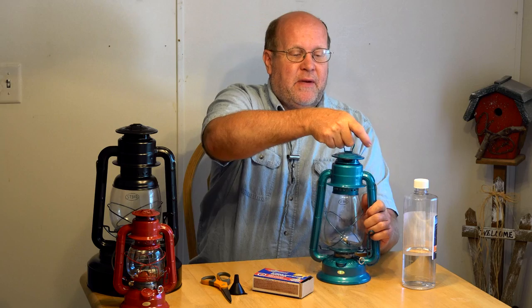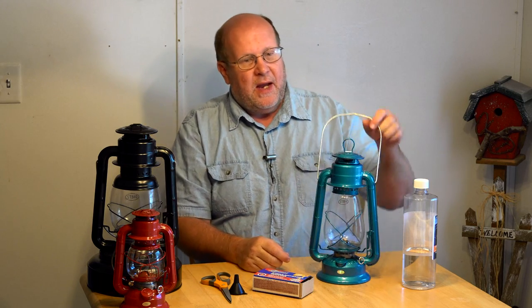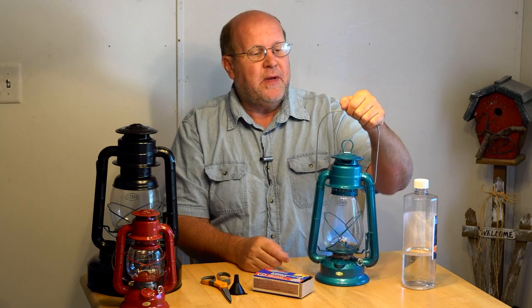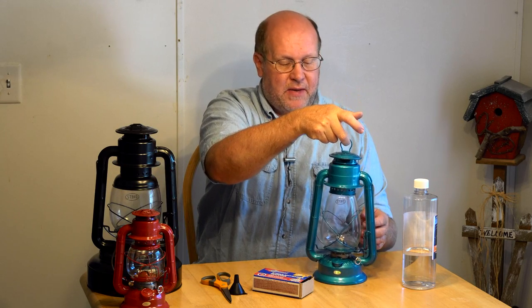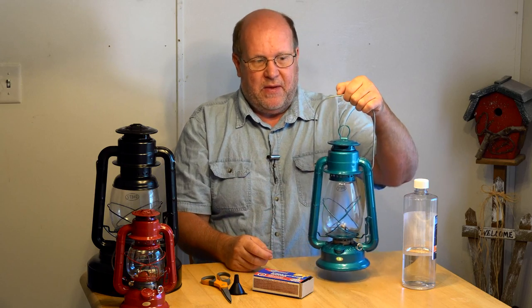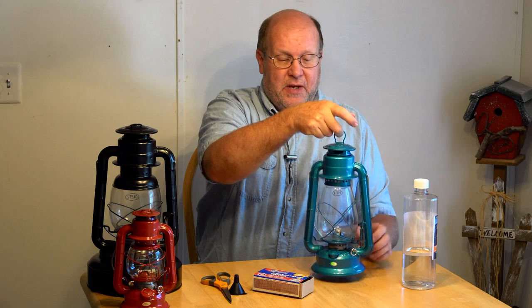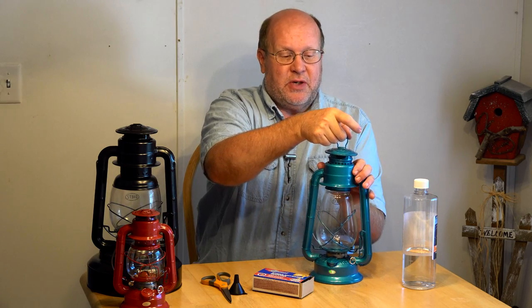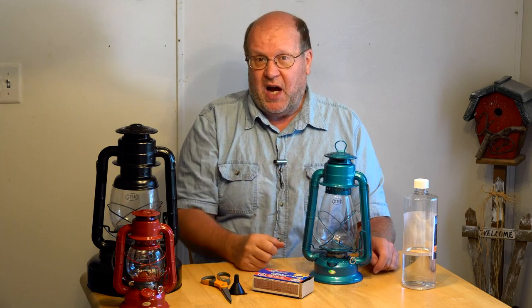Up here is the chimney where exhaust gas and heat is released. There's a little handle here to pull the chimney up because it is spring loaded. Then there's the carry handle. This is not the carry handle — you do not hang or carry the lantern by the chimney handle. You carry it by the actual carry handle. You don't use the chimney handle because it lifts the chimney up and out of the way, and it will get hot.